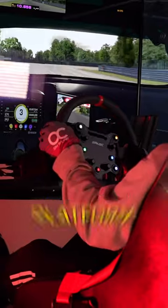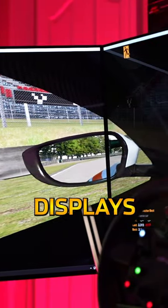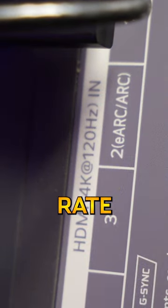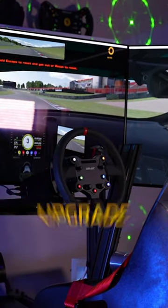And a Next Solo Racing Motion Platform. All said and done, the LG OLED EVO C3 displays have taken everything to the next level with their 4K resolution, 120Hz refresh rate, and G-Sync compatibility. But overall, let me know what you think I should upgrade next.